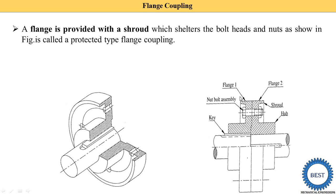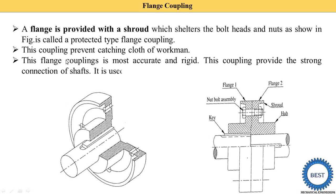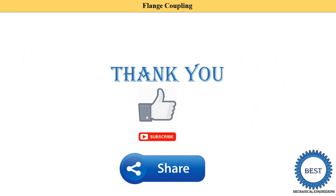It is called the protected type flange coupling. This slot shelters the bolt head and nut. This coupling prevents catching the clothing of a workman. This flange coupling is the most accurate and rigid type. It provides a strong connection of the shaft and is used for heavy power transmission at low speed — when power transmission requirement is high but shaft speed is low, we use flange coupling.